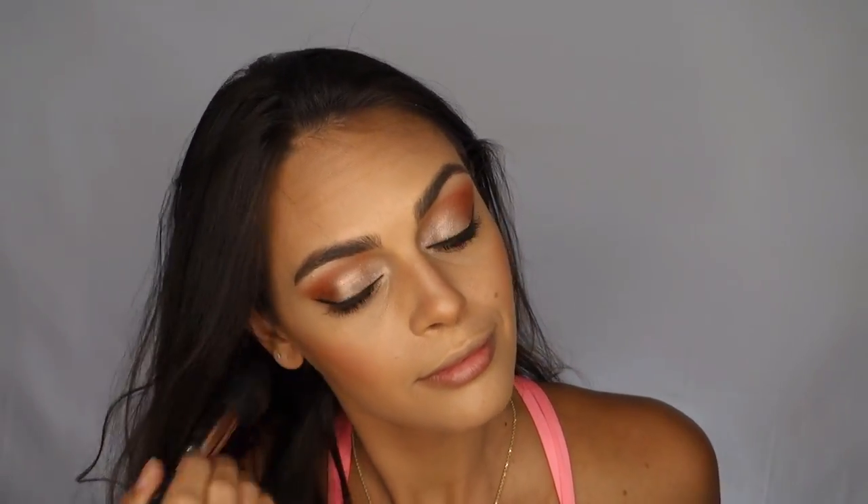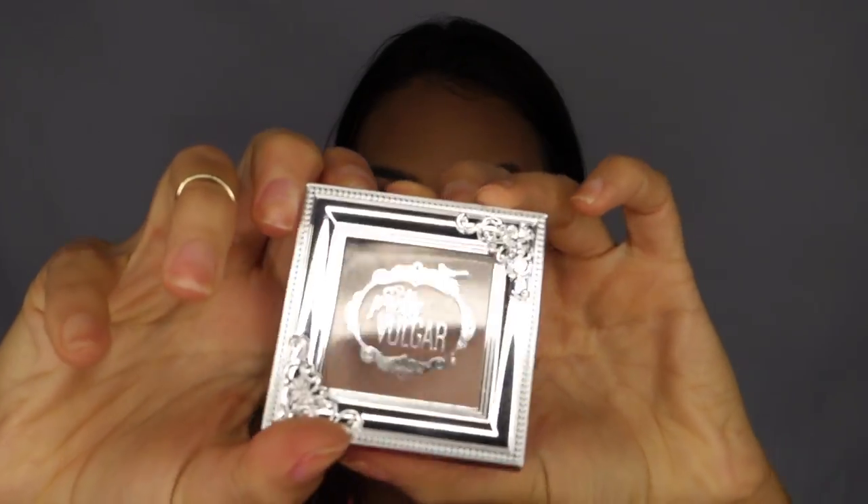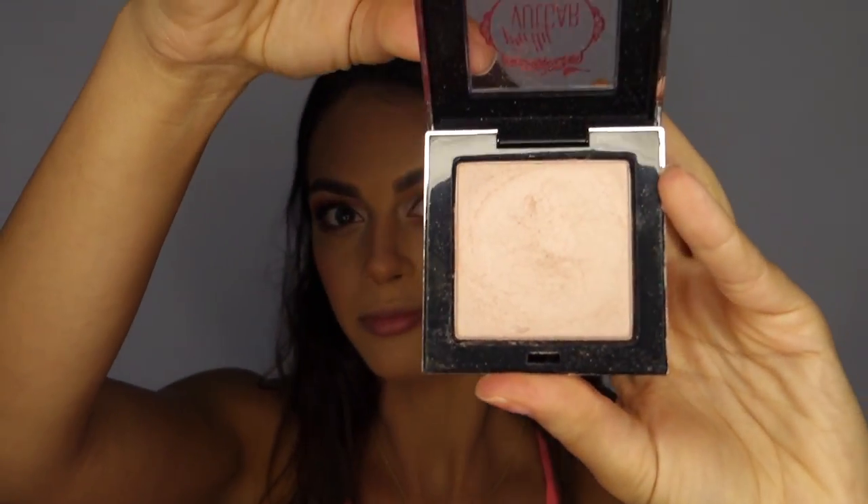I did use a highlighter for this look, but unfortunately it stopped recording and I didn't realize until after, so I just wanted to show you that I used the Pretty Vulgar Shimmering Swan Highlighter.